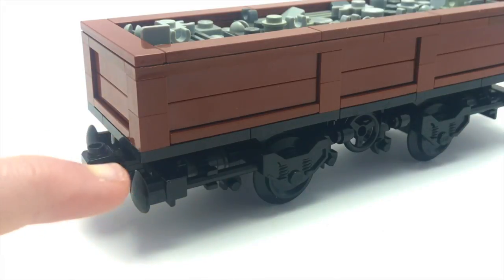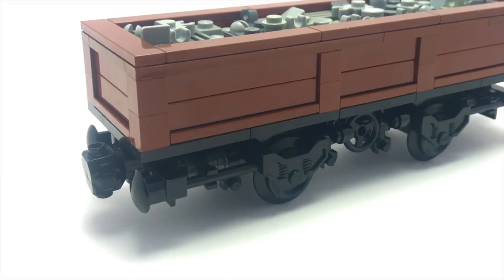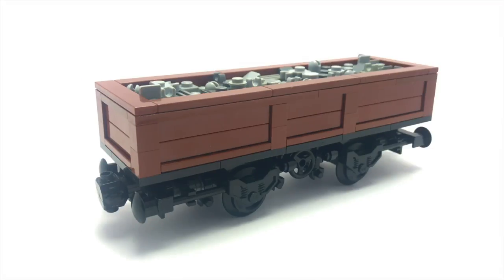First up, you'll notice that I've used the standard wheels and buffers with the magnetic connections. That means it's very easy for me to replicate these and also connect it up to my train when it's finished. Underneath, I've used a lot of modified parts.